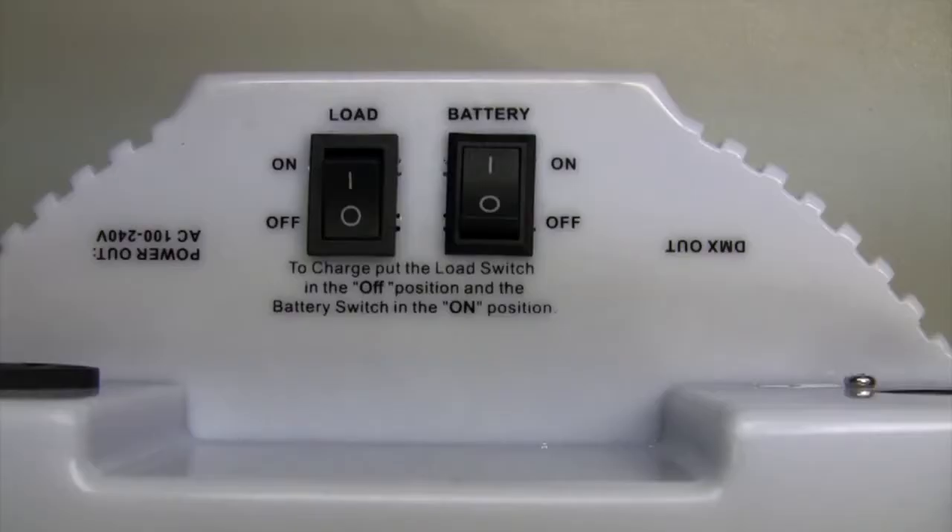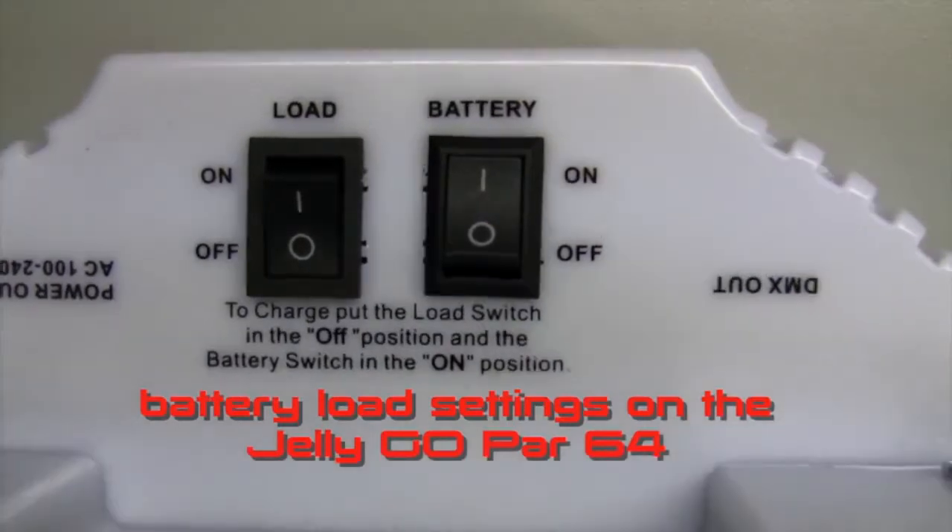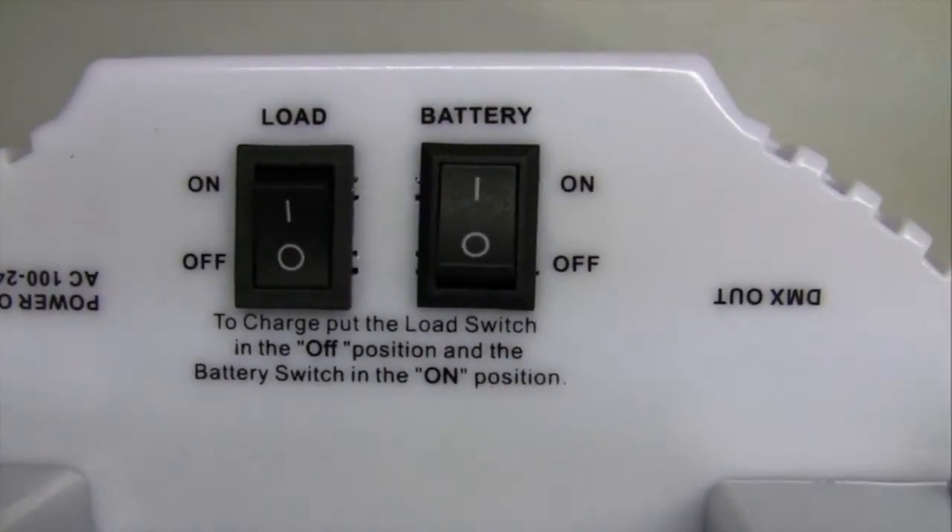In this edition of FAQ Express, we're going to explain the battery load settings on the Jelly Gopar 64.